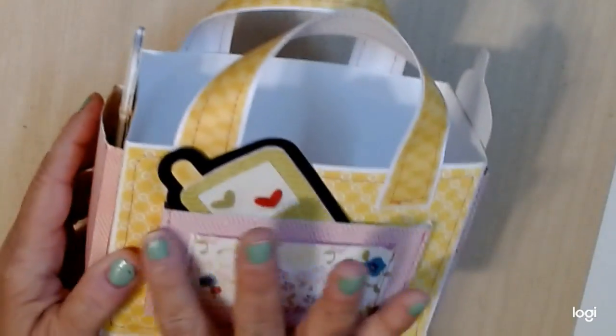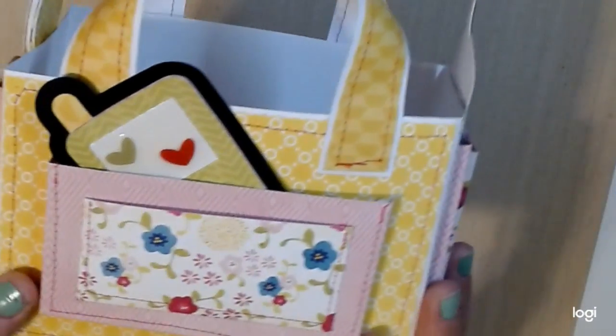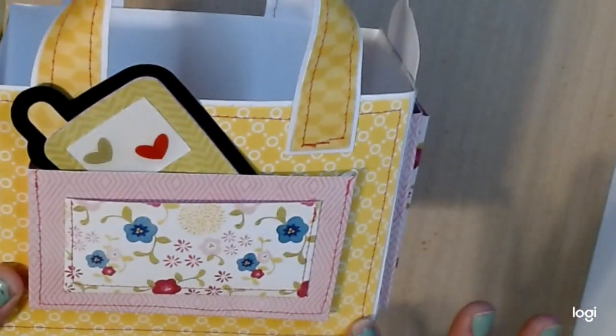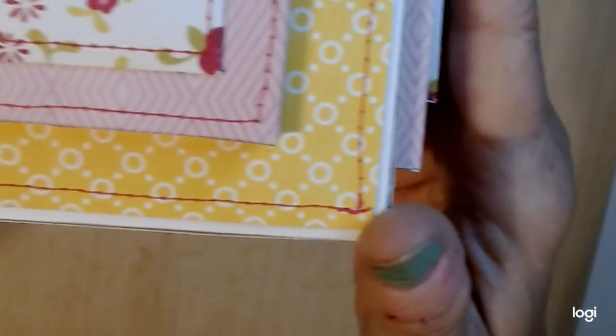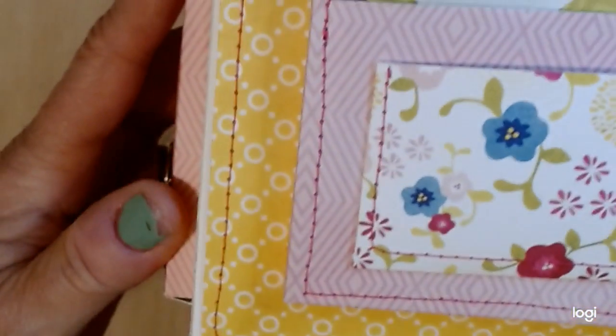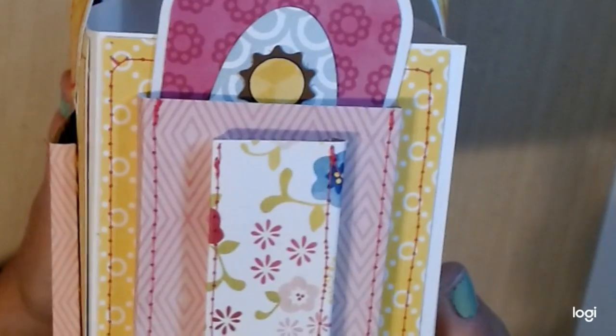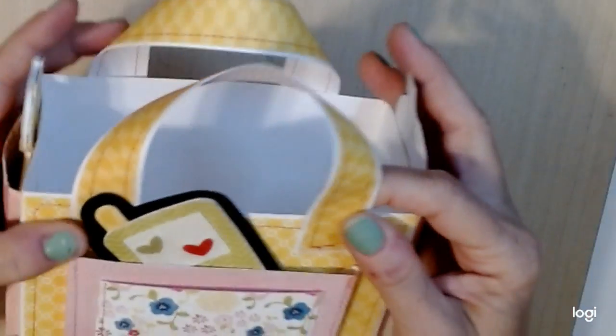I created some pockets to go on the front, and each piece that I used on the pattern paper I did stitch around. You can see where I stitched around each piece on the sides, and each pocket was stitched as you can see there. I did that all the way around, and on these straps right here I stitched around them also. It's a very sturdy tote.